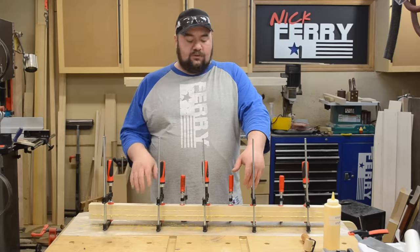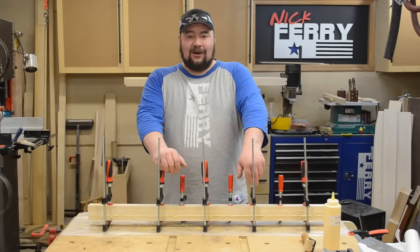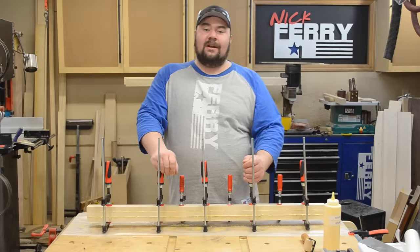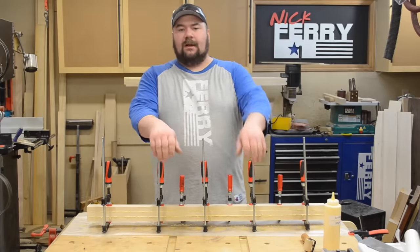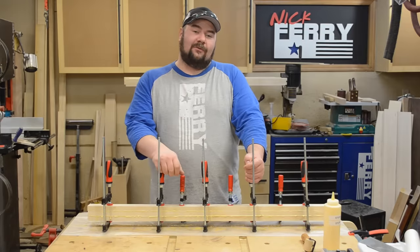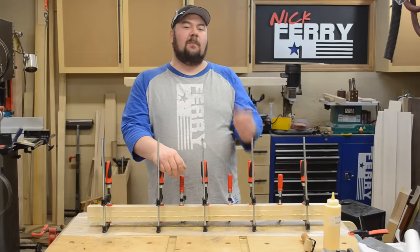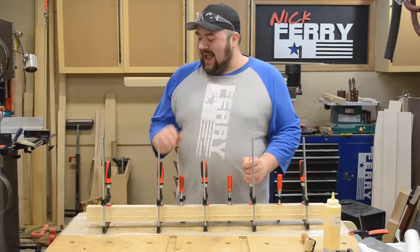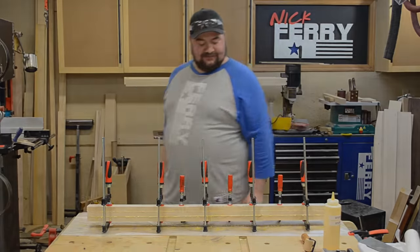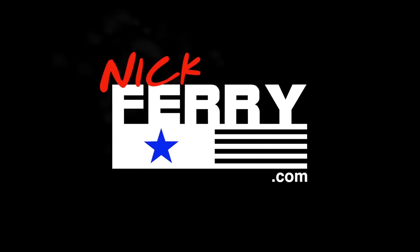This is actually going to be a piece for the legs of a larger TV lift cabinet, and I'm just starting on that now — that is going to be an awesome build. If you're not subscribed, make sure to hit that subscribe button as well as the bell notification. You can also head over to nickferry.com for a lot more information. Thanks again, and I'll see you guys in the next one.